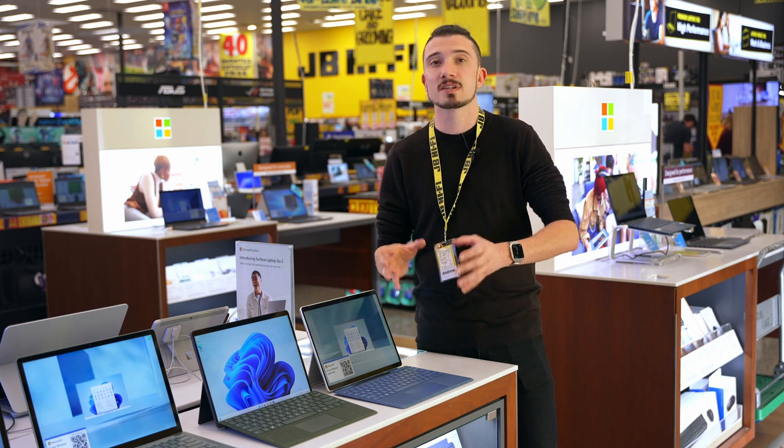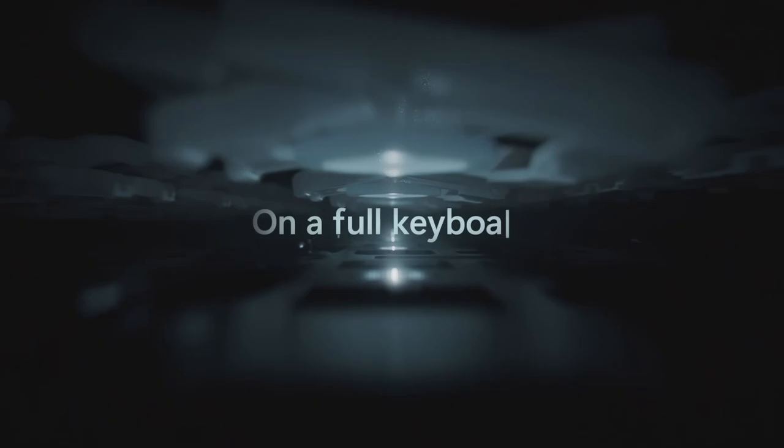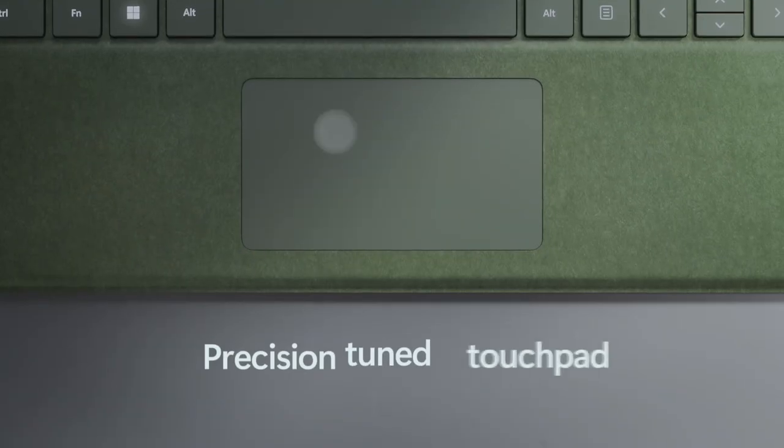Transform Surface Pro 9 from a tablet to a laptop with the Surface Signature Keyboard. Enjoy a full mechanical keyset, fast and fluid typing, and a large glass trackpad for precise navigation.